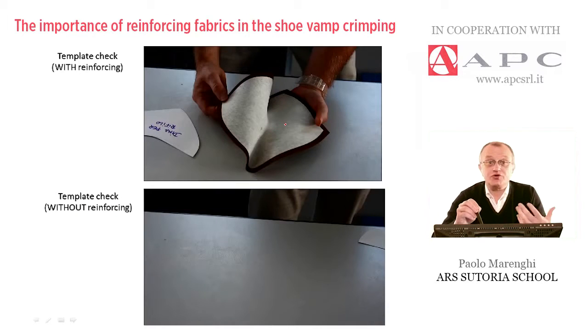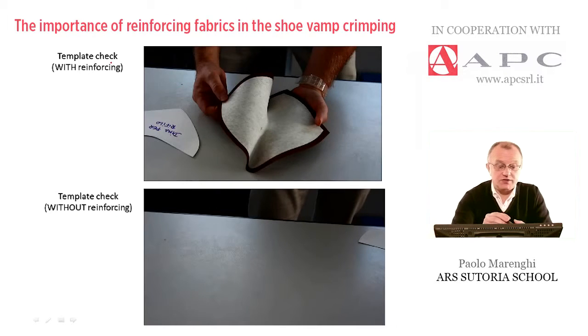The next step is to check the result. This is the template check with reinforcing.